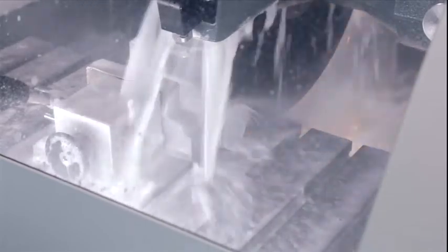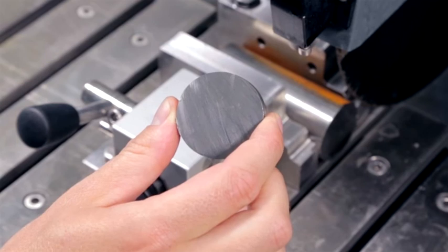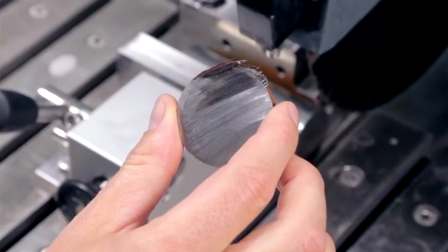Here is an example of how titanium will look when cut with the correct cutoff wheel. You can see we have a nice smooth surface without any signs of overheating. When the same rod is cut with an unsuitable cutoff wheel, you can see that the surface has changed color — a clear sign of thermal deformation.